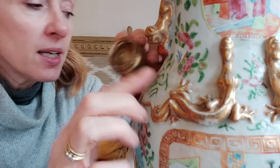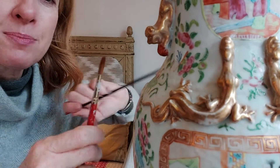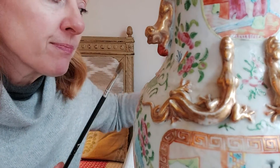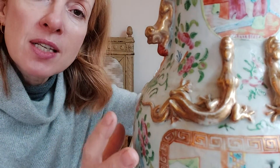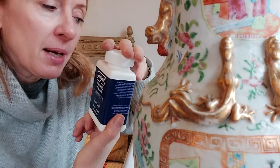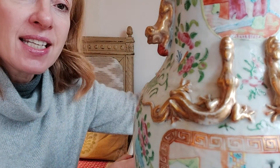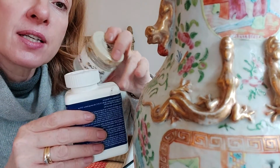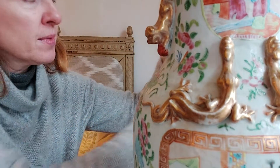I have two paintbrushes — one for applying the powder into little crevices, and the other I would use probably 24 hours later to seal the gold in with some Rustins ceramic glaze, which you can buy readily on Amazon. Because the Rustins glaze dries very quickly, I decant it into a smaller jar so I'm not constantly opening and closing the large bottle.